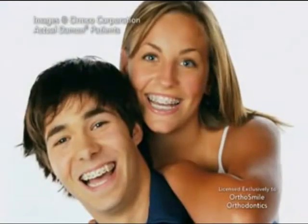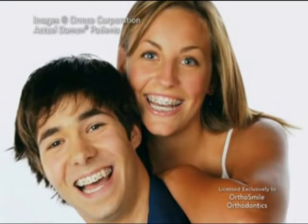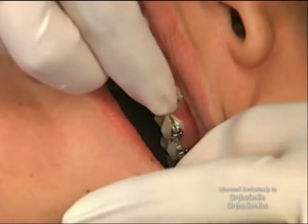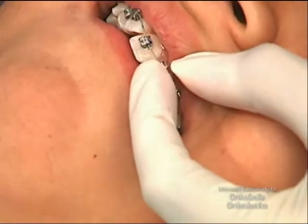With the Damon system, results are achieved much more quickly with fewer office visits and with minimal discomfort. Space-age memory wire is used with sliding brackets to encourage your teeth to move into an optimal position in balance with the muscles of your face and tongue.